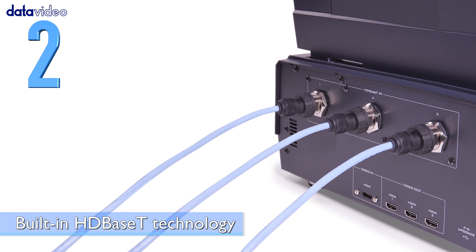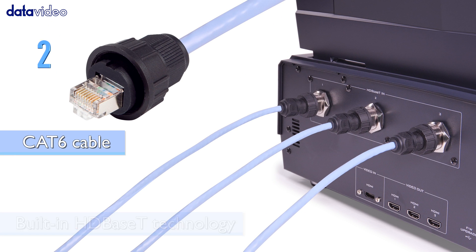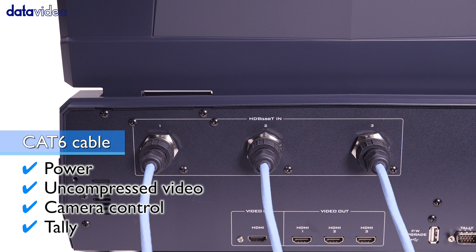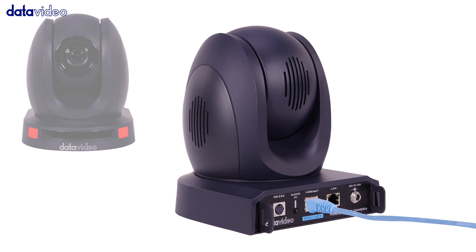Number 2: Built-in HD-baseT technology allows you to run power, uncompressed video, camera control, and tally over a single Cat6 cable.